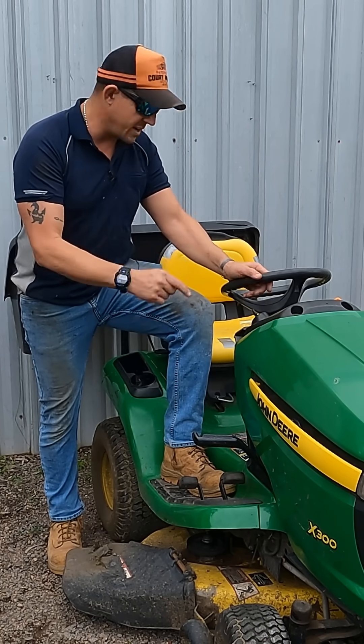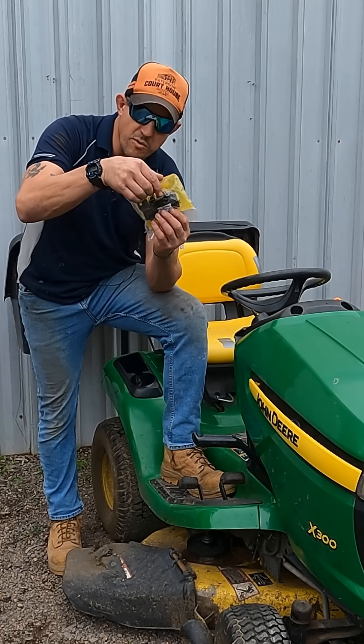Stay tuned if you want to see if I can get this mower running and what this module's for. Let's crack on.